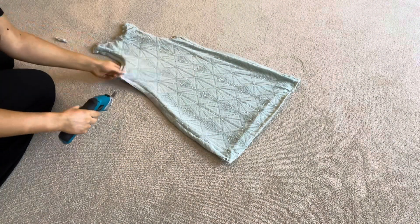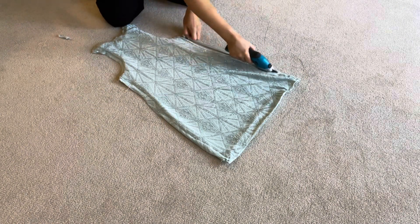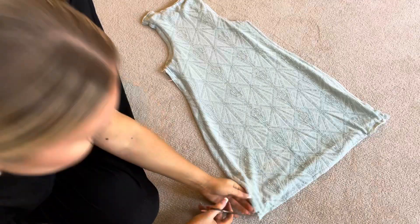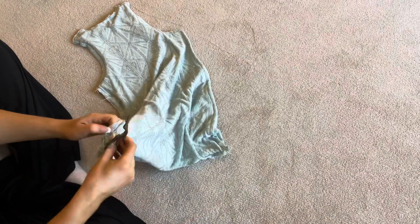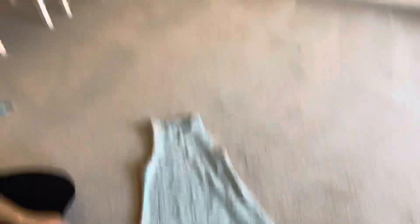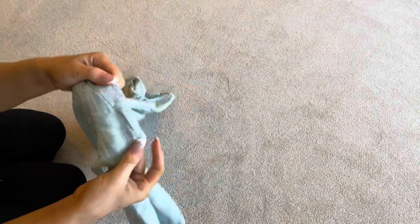Once the shoulder seams and both sides are sewn, trim off all the excess so it looks like one pattern piece. Then trim a small hole somewhere at the bottom so you can pull the fabric from the inside to the outside — that part takes a while, so I've fast-forwarded it. You should now have a right-side-out dress with just a small hole at the bottom that needs to be top-stitched over. Top-stitch that and you're all done.